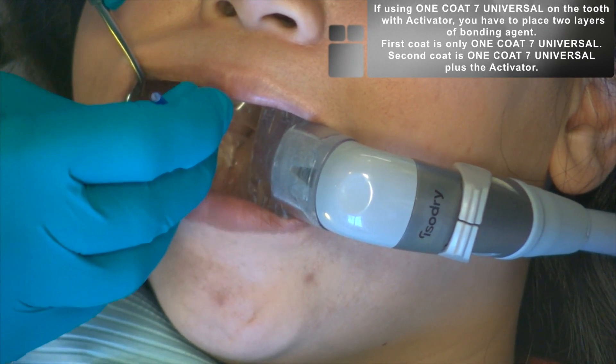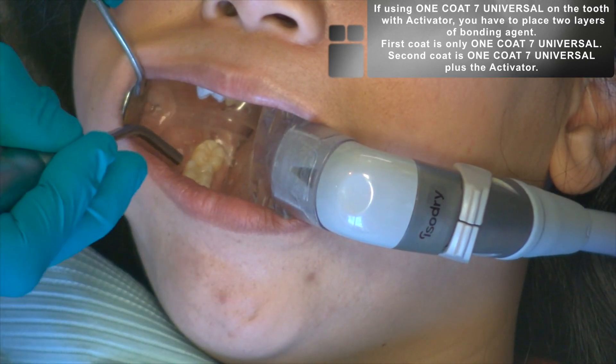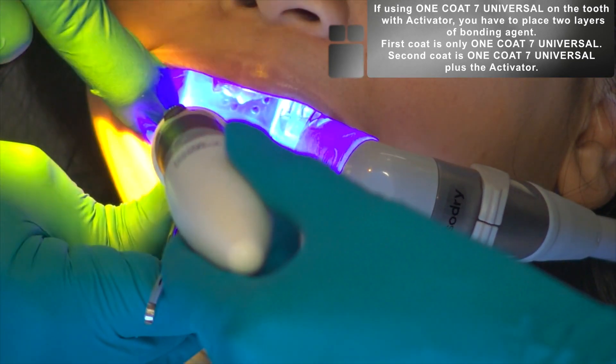Apply the bonding agent to the tooth structure with a micro brush and blow the excess solvent from the bonding agent. Ensure that the bonding agent is thin and light cure the bonding agent to the surface of the restoration.